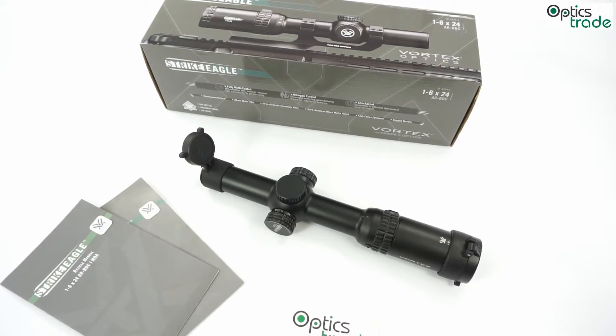It is made by Vortex, which is one of the fastest growing optical companies in the industry and especially in the American market. It really attracted a lot of people when it was first shown at SHOT Show 2015 in January, with the first deliveries starting a little bit later.